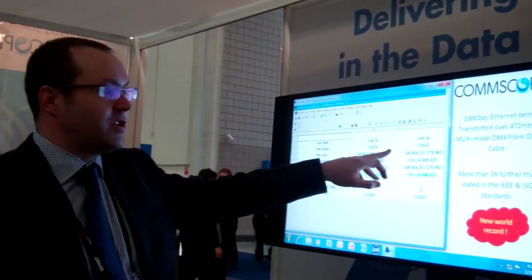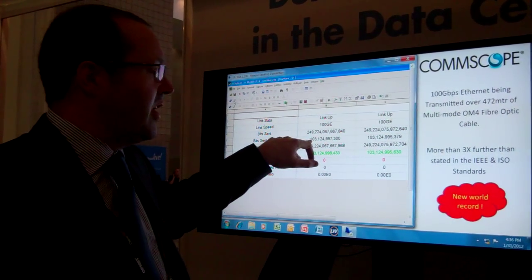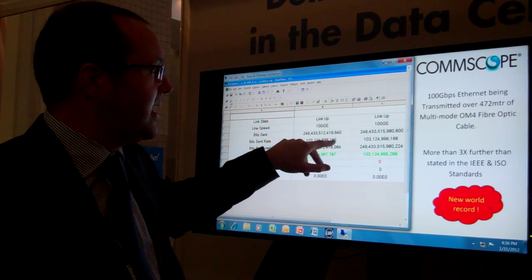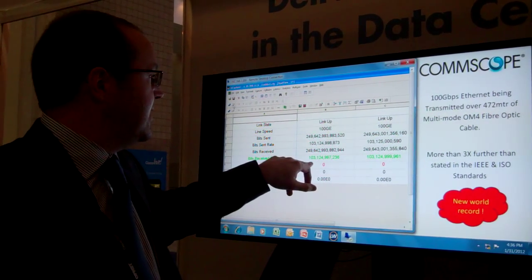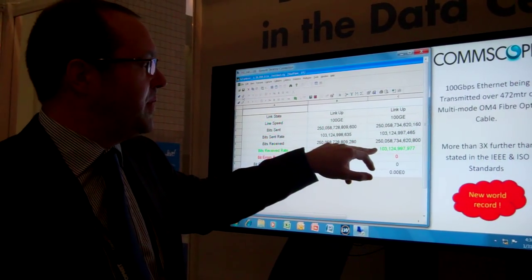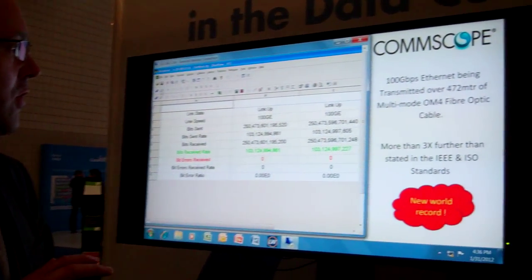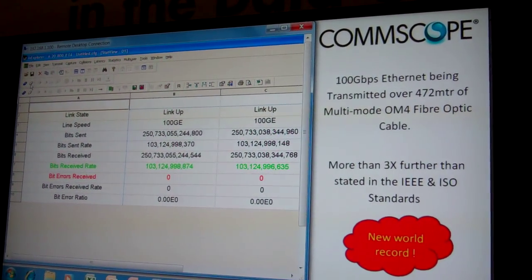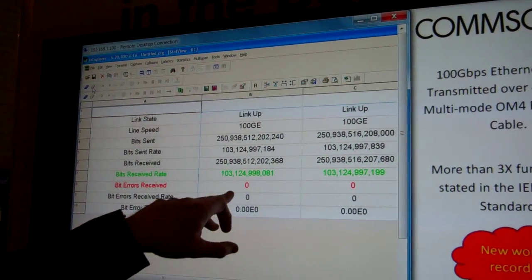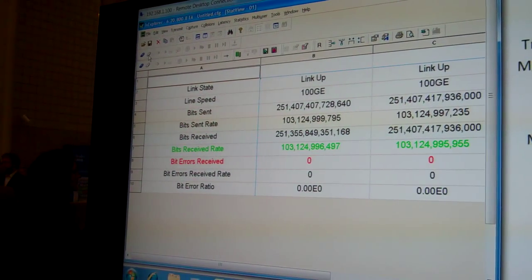This display here, which is running in real time, shows us the quadrate of 100 gigabit ethernet that we're actually transmitting. And here we can actually see the confirmation of that rate that we're transmitting and receiving at. This has now been running for an excess of 24 hours, and over that time you can see that we actually have experienced zero bit errors.